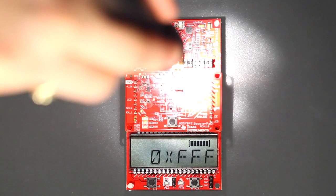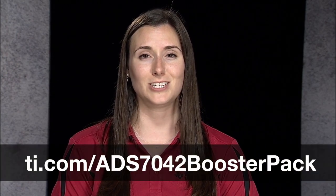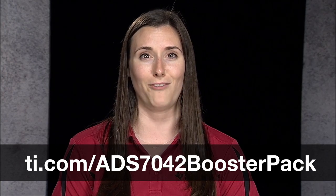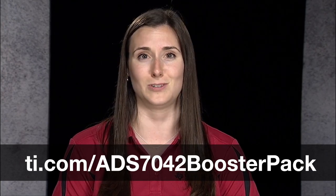The raw hex data changes as the light intensity on the ambient light sensor changes. At this point, you have successfully programmed the Launchpad to work with the ADS7042 Booster Pack. You can now modify the code or use this as a starting point for your own design. All of the documentation and design files, including the board schematic and layout for this Booster Pack, are available online at ti.com/ADS7042 Booster Pack.